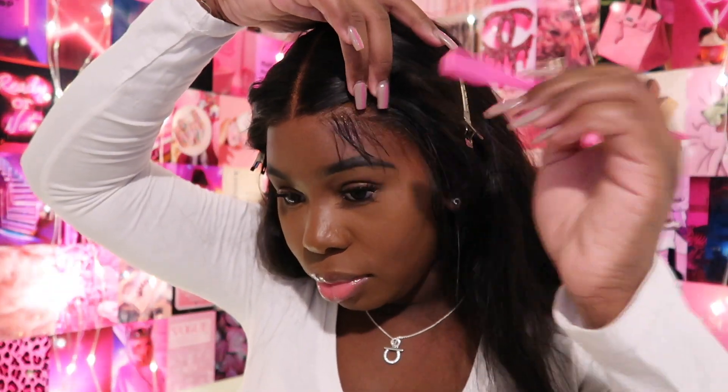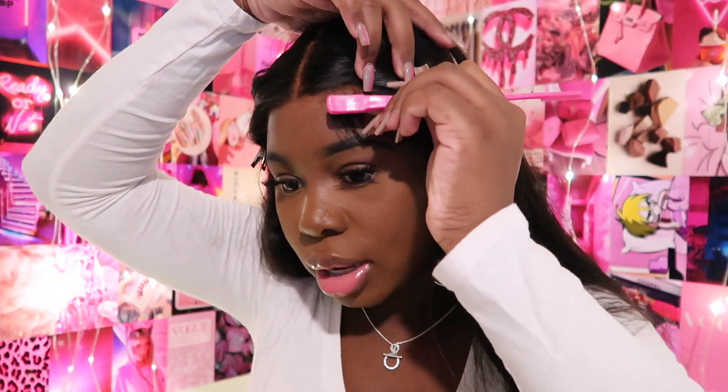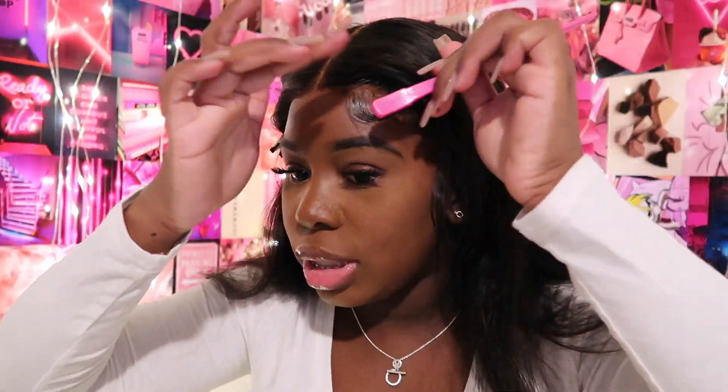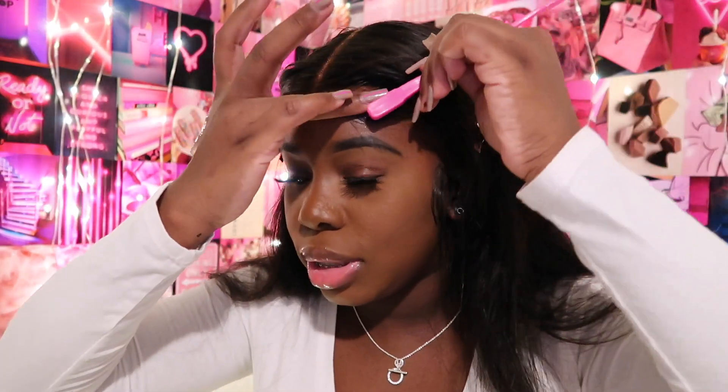We're going to take our Got2b glue gel again and start curving the baby hairs. I use my fingers to hold it down so I'll be able to continue swooping and the baby hair won't lift up as I'm doing it. Since it was cut down, that's the only reason I keep putting my fingers here — just to hold it down so I can curve the end piece.